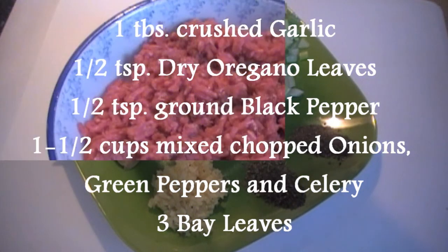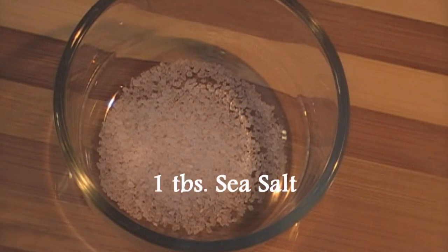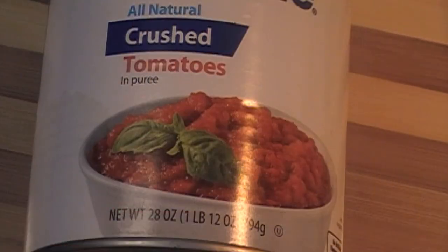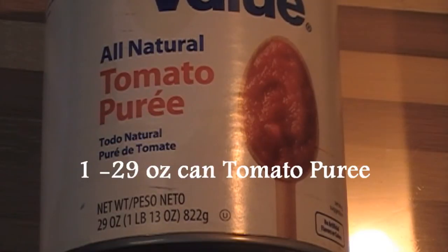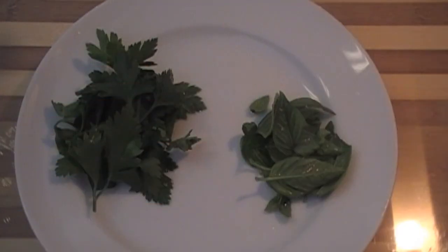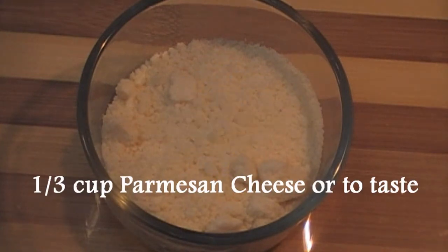Three bay leaves, one and a half pounds of ground beef, one tablespoon sea salt — which will be divided — two jars pasta sauce, a 28-ounce can crushed tomatoes, a 28-ounce can tomato puree, four tablespoons sugar, three tablespoons fresh parsley, one heaping tablespoon fresh basil, and one-third cup parmesan cheese.